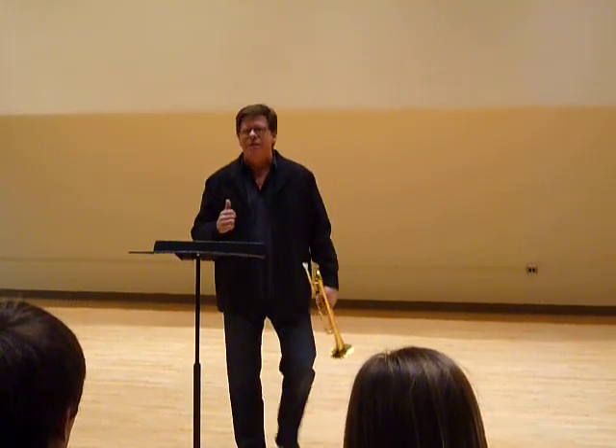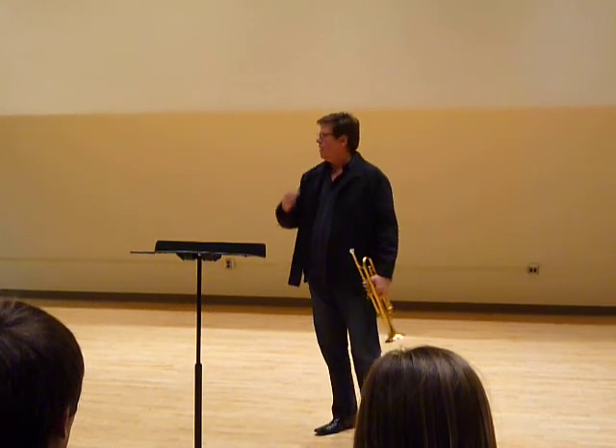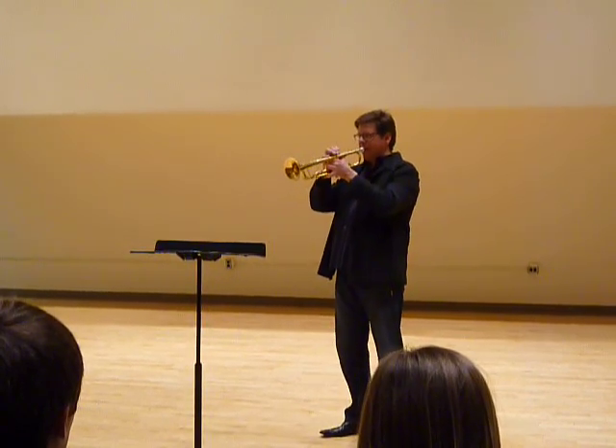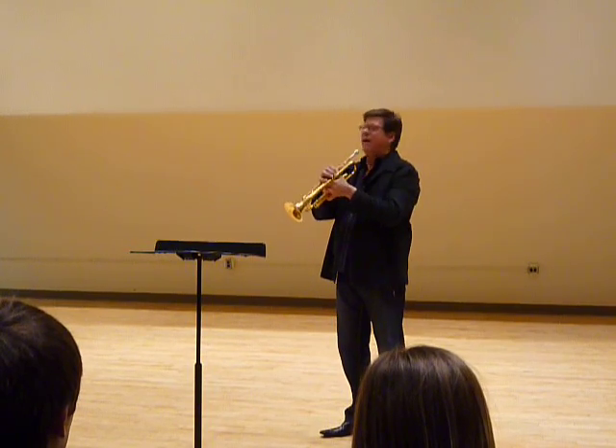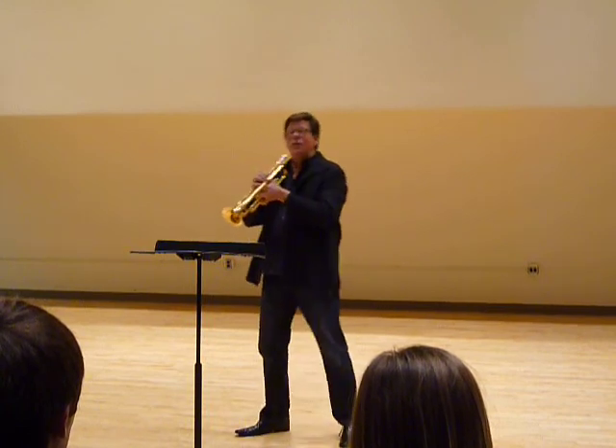I remember one of the things he said to me when I went to play something. He said, put me a nice second line so I can hear it, right? I go, okay, how's that? He said, it's not good. So that's how I can play it.